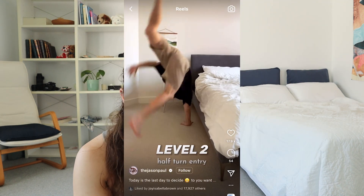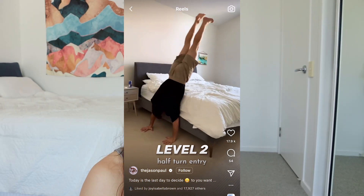A little tip is to really push through your shoulders as you're coming over so that you don't land half on the bed and slide off. Level two. Interesting.